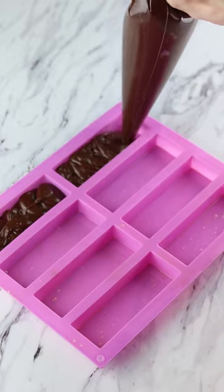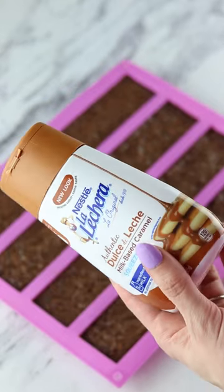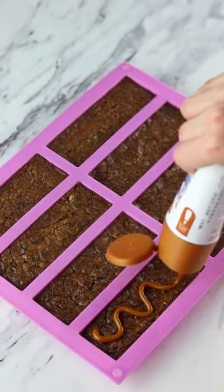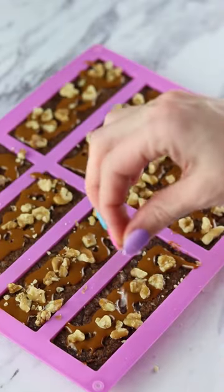I need a bit of portion control when it comes to brownies so I'm piping the batter into this bar mold. I switched out the caramel for my dulce de leche bottle because I want a lot of caramel on mine. I added some walnuts on top and at this point I was feeling fancy so I sprinkled on some flaky salt.